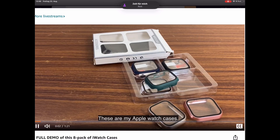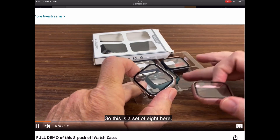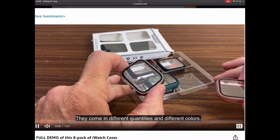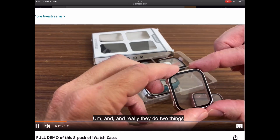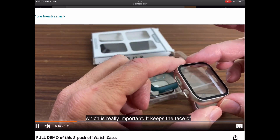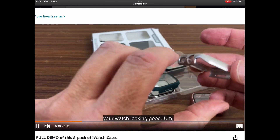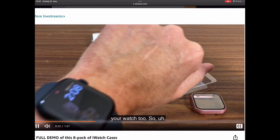These are my Apple Watch cases. I'll give you a quick overview and tell you what I think about them. This is a set of eight here. They come in different quantities and different colors. They really do two things for you: they're a screen protector, which is really important — it keeps the face of your watch looking good — but it also allows you to change the color of your watch too.